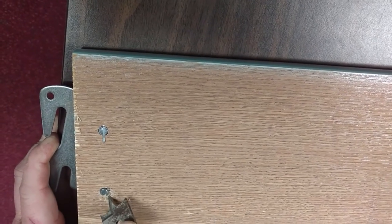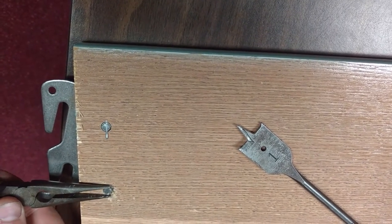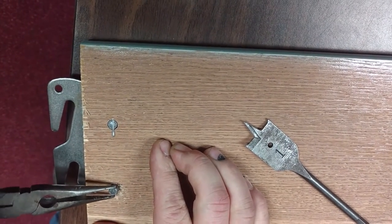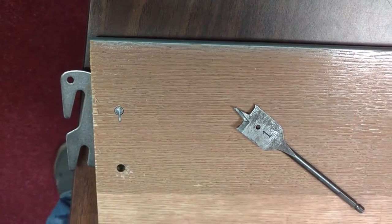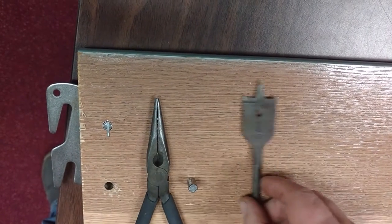You can see it's slightly lifting up now. You just want to get it up just enough so you can grab the needle nose pliers and gently pull out. And once it gets up — there you go. That is removing one. Just repeat the steps for the second one and the insert will come completely out.